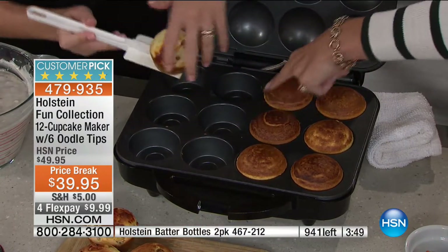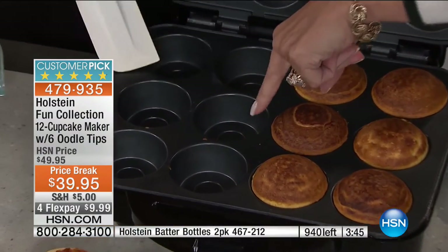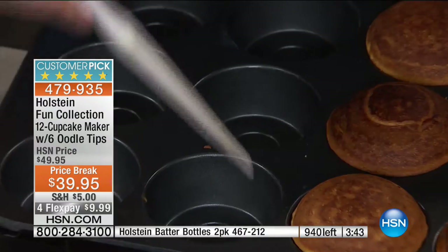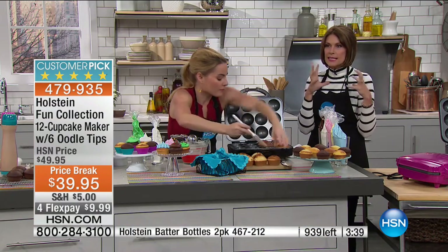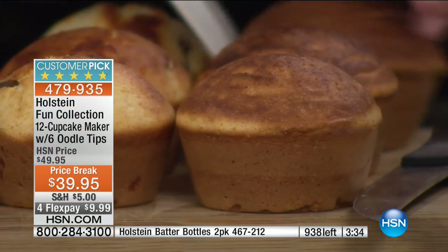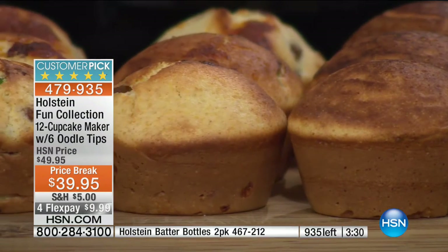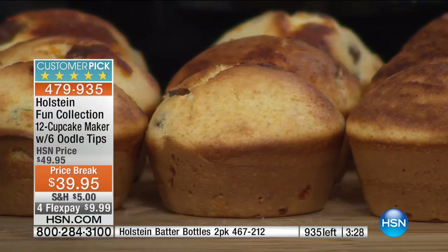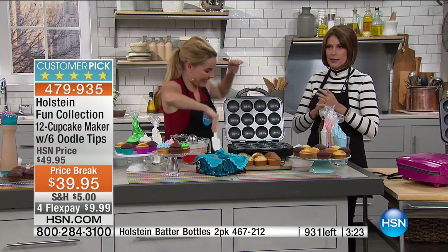Look at how clean this is — there's barely even a crumb left. That nonstick is so good. And look how pretty everything is because you're making them uniform. If you've ever tried to wash a cupcake pan, they're a pain in the neck — the sponges just don't quite get in there.